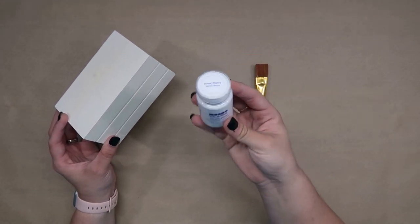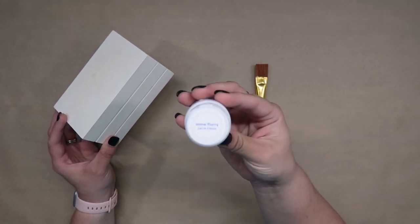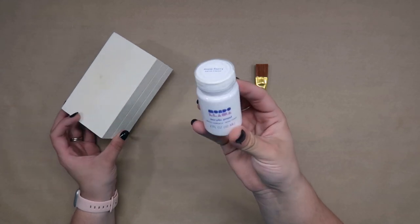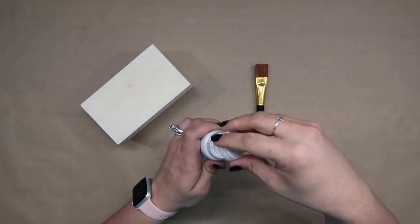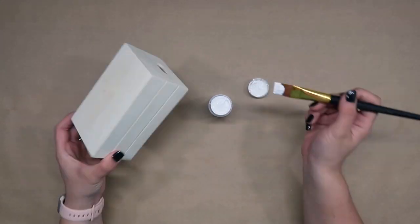We want to go ahead and paint the entire crate with a coat of white paint. You can use chalk paint or acrylic paint. I just happen to have acrylic paint from Target on hand so that's what I decided to use.